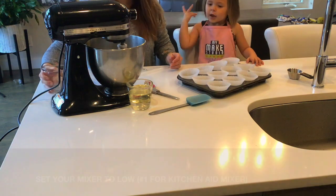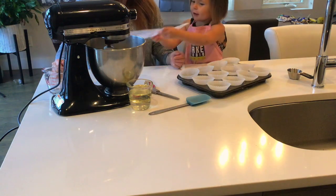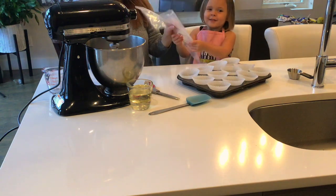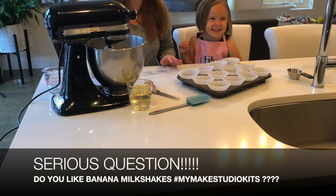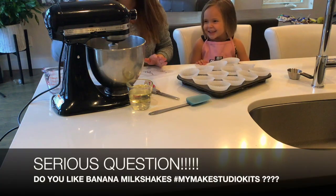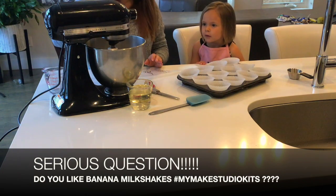You're gonna put all of it in. Good job Ellie! Once all of it is in the bowl you're just gonna let it mix — give it a few seconds. While we wait for it to mix, Ellie wants to talk about banana milkshakes. All right Miss Ellie, now that it's all mixed up we're gonna stop our mixer.